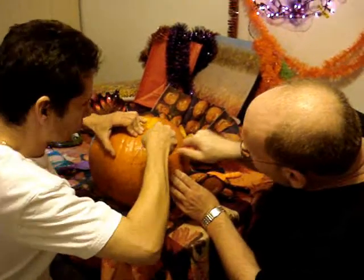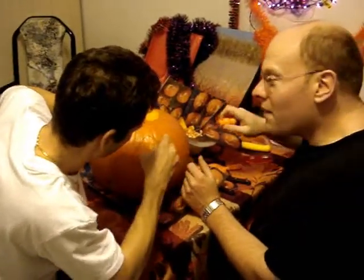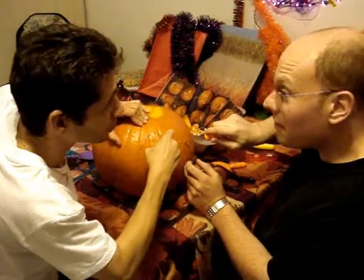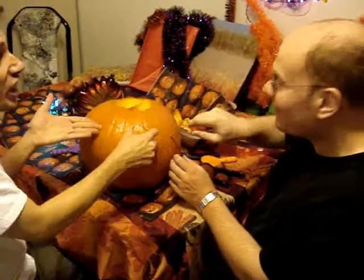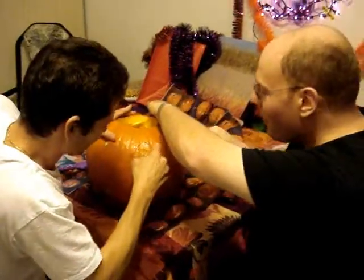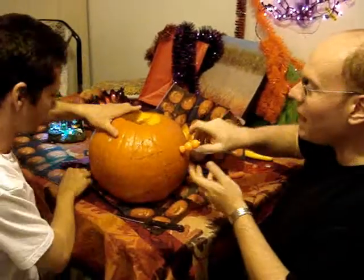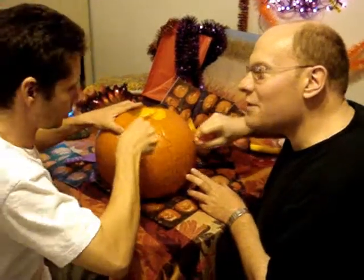Rob, what's your favorite part of the face — the nose or the mouth? Let's stop, this is not a girl over here. Come on man, it's a guy! Use the steak knife here. Me, I like to take my time. It's like I'm making love to the pumpkin.